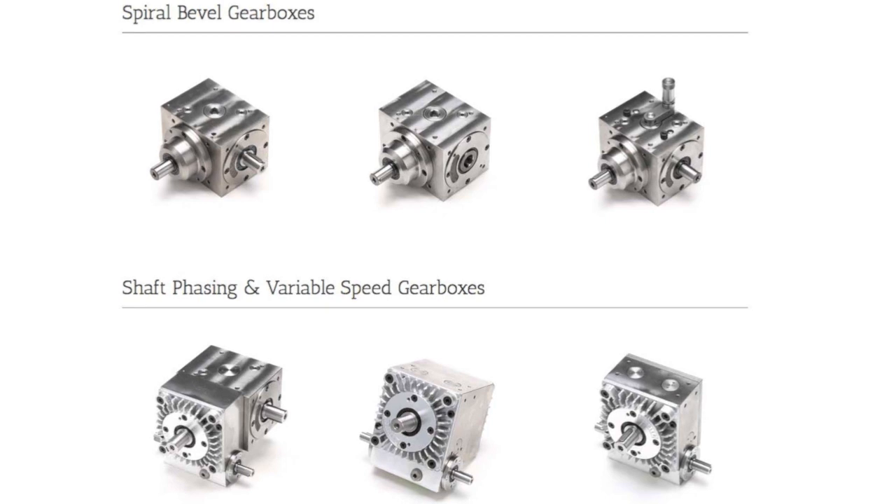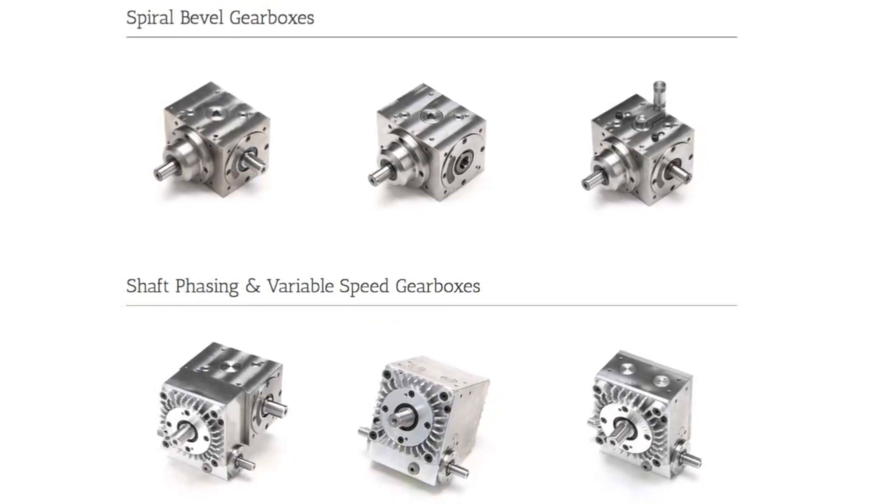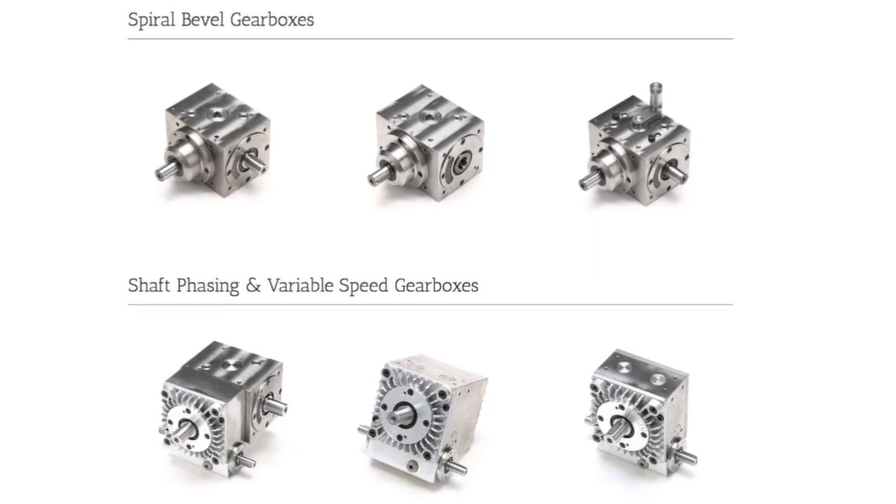Our flagship product is the Tandler series of spiral bevel and phasing gearboxes. They are extremely precise, low backlash, and very rugged.